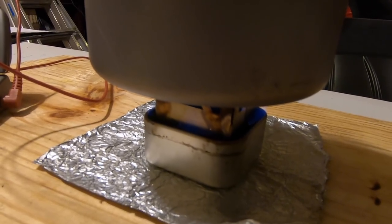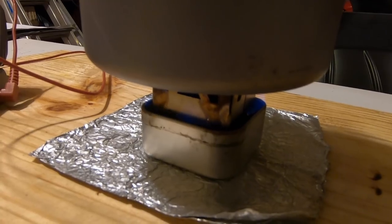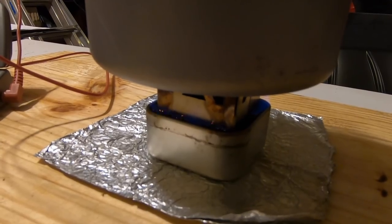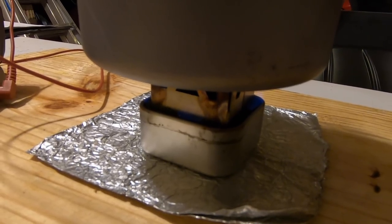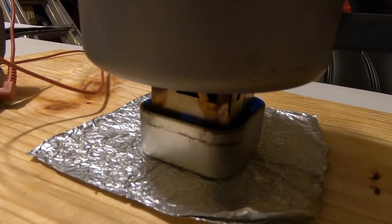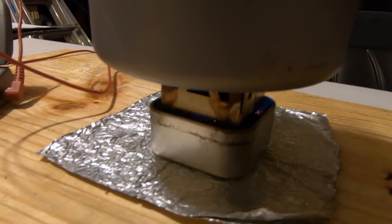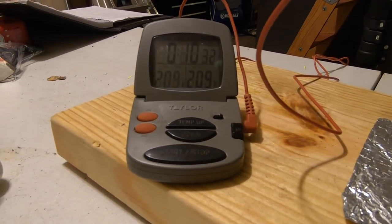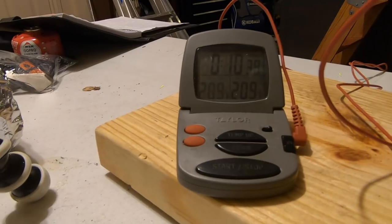The flames are starting to die down, and with a carbon felt wicked stove you can really tell when that's starting to happen because you start to see the flashing with the wick. And I'm going to call that burnout right there at 10 minutes, 36 seconds.